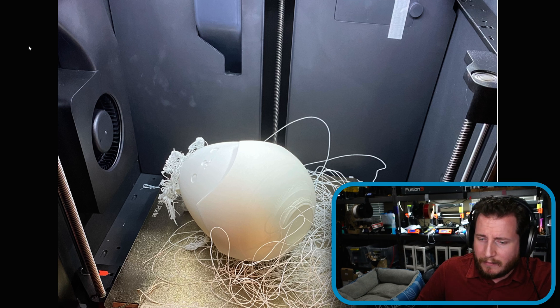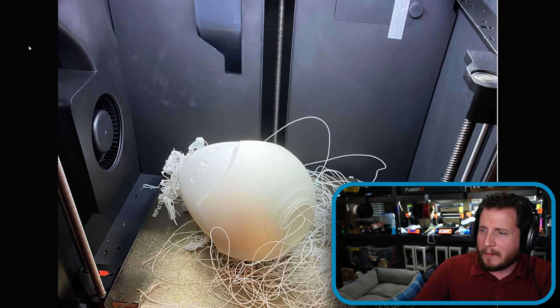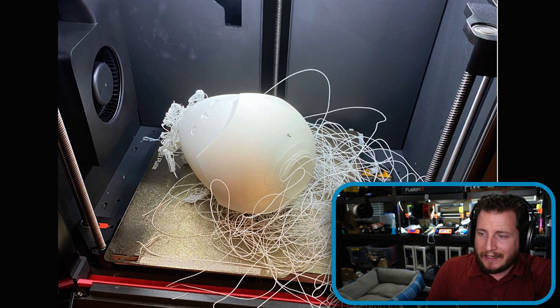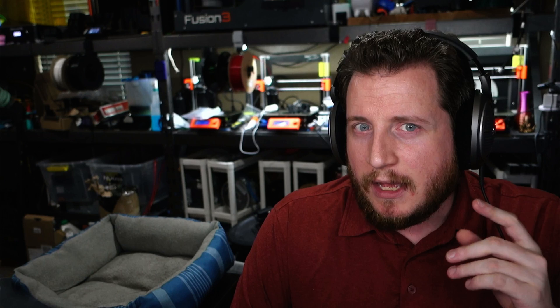The first one comes from Discord member John O — an Easter bunny that fell over right at the last minute. There's a Bambu Lab printer, probably an X1 Carbon, and the Easter bunny print fell over at the ears, knocking the part off. It looks like a spiral vase style print done at a relatively high speed. Bambu does have AI fail detection — sometimes it works, other times it doesn't. The main issue here is a Z hop problem.